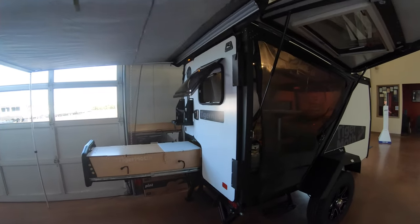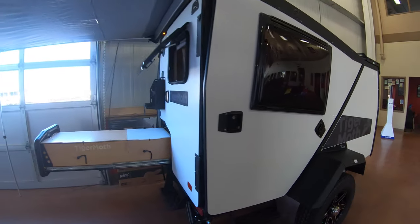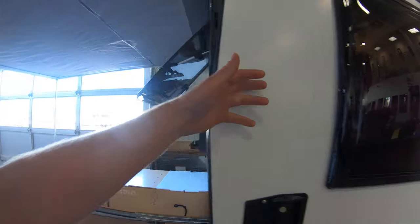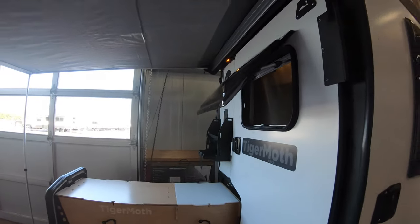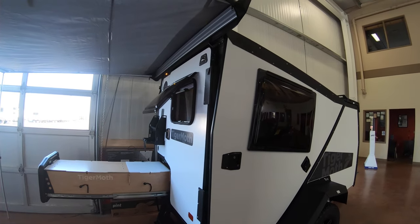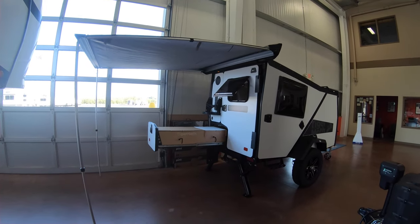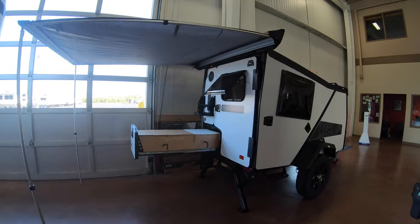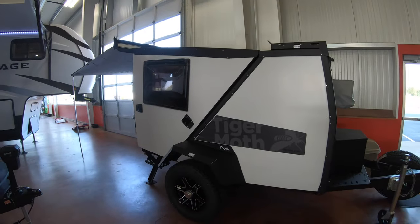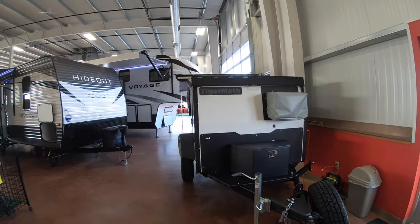Right away when you walk around, one thing that's neat is it's a very small unit and you do have two very nice sized doors. These windows — like this one I have open — open very wide, and when you open them you have a screen option and a shade option. They're very easy to pivot and use in many different ways. That's one thing with Taxa products in general — this is a Tiger Moth by Taxa — they definitely keep things versatile, so you have lots of options.